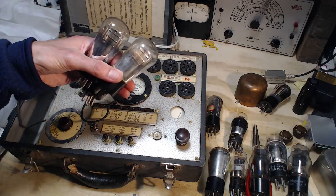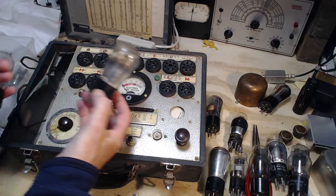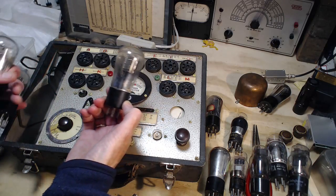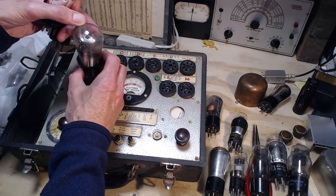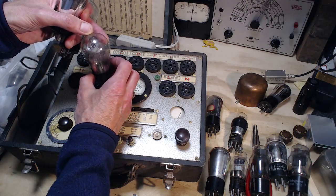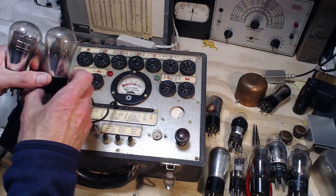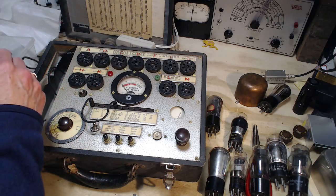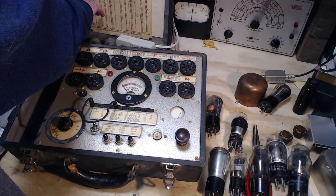Now one last tube. This one looks much more modern — it was probably built in the late 30s or early 30s rather. There's no label. I gotta go look at the — big mistake on my part. These aren't 01As — they're totally different tubes. These are 226s. I don't know what I was thinking.